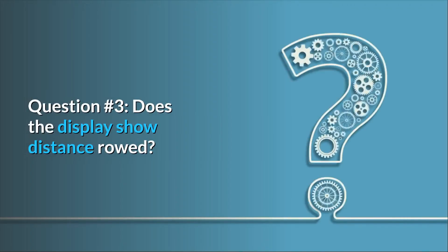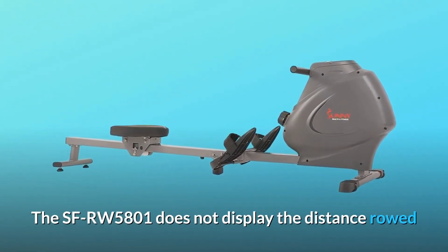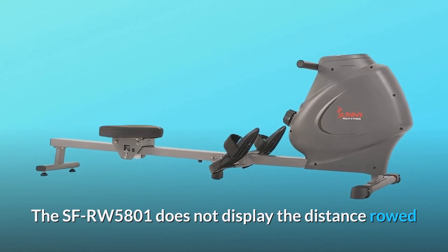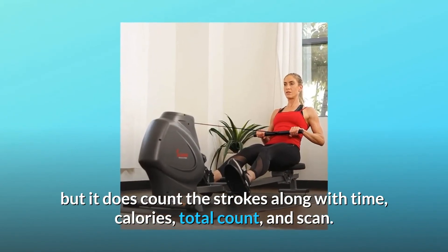Question 3: Does the display show distance rowed? Answer: The SFRW5801 does not display the distance rowed, but it does count the strokes along with time, calories, total count, and scan.